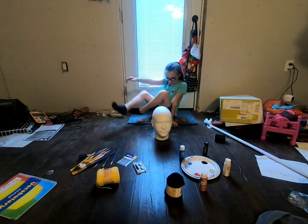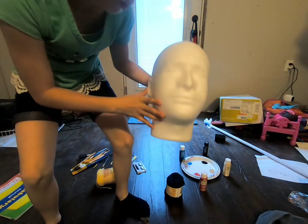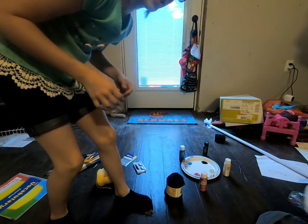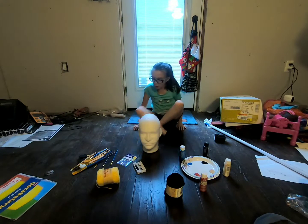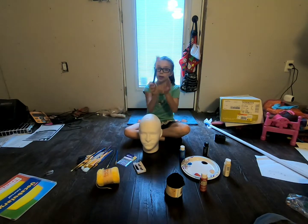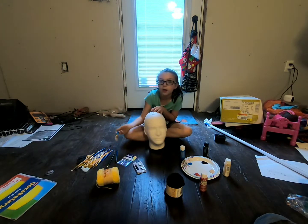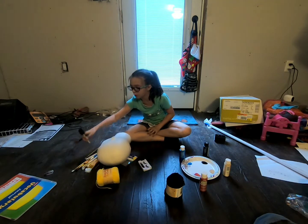So now it's time to paint this beautiful mannequin head — let's get started! First I'm going to draw with this brush; it is a one-inch brush. It's like a strong paint, almost like a pen, and later I'll fill in with a sponge.